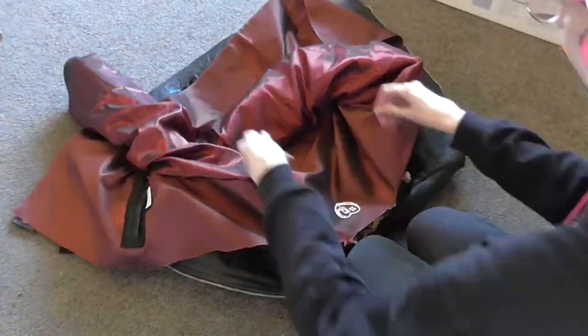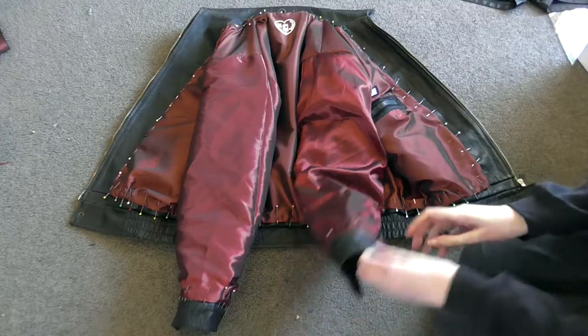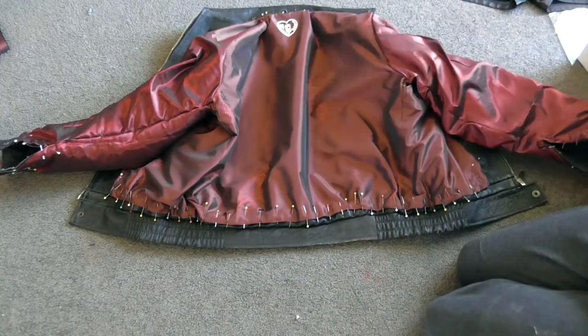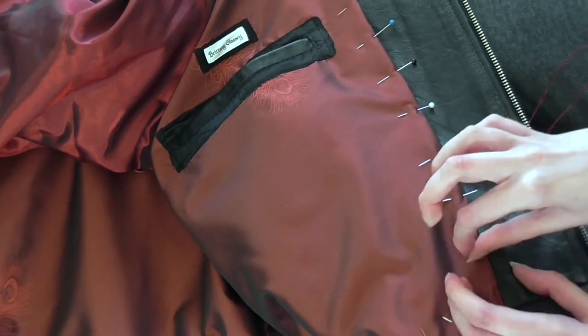With the lining all finished, the only thing left was to add it to the jacket. Since there was a small allowance left on the original lining I pinned and sewed the new lining to that instead of sewing it directly onto the leather, which saved me a lot of stress and pain even if it took a little while to do.